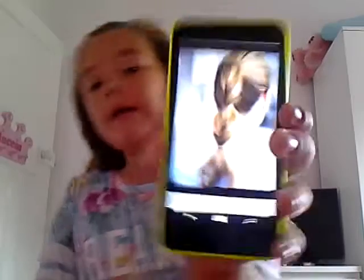Hey guys, so today I'm going to be showing you this hairstyle and telling you how to do it step by step.